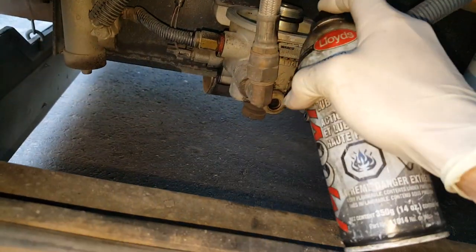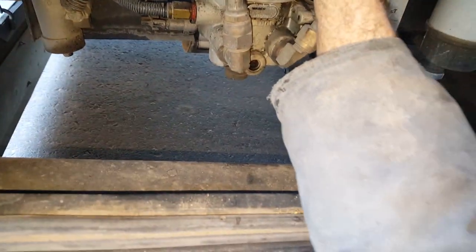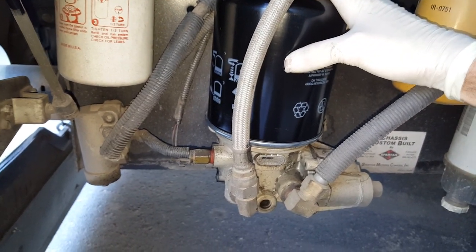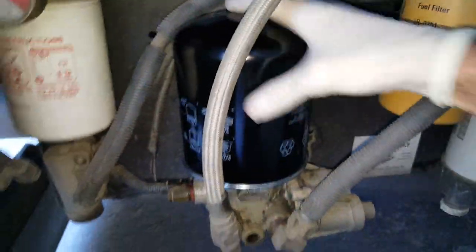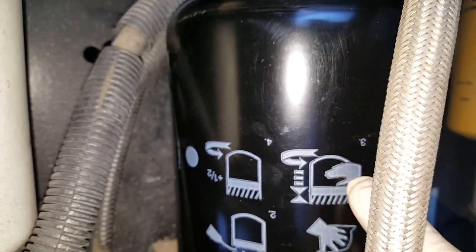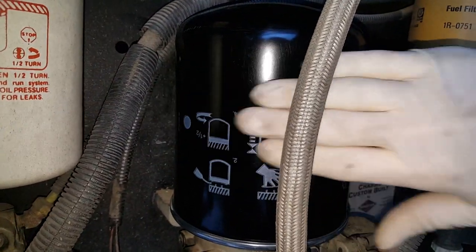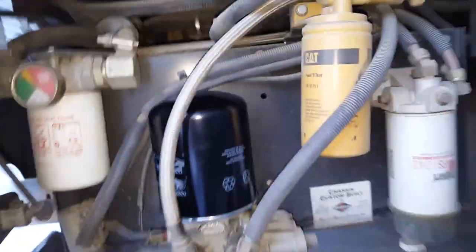This is the NAPA filter I use — it'll cross over to all the other filters. There are a few that bolt on, and those are a little harder to get to. Put a little bit of oil on the o-ring, smear it around, then just thread it back on. This should thread on pretty easily. I'll mark down the mileage and the date we did this so we'll know when it was done. The instructions right on the filter say: put oil on it, hand-tighten until it contacts, then go one half turn more. No tools needed.